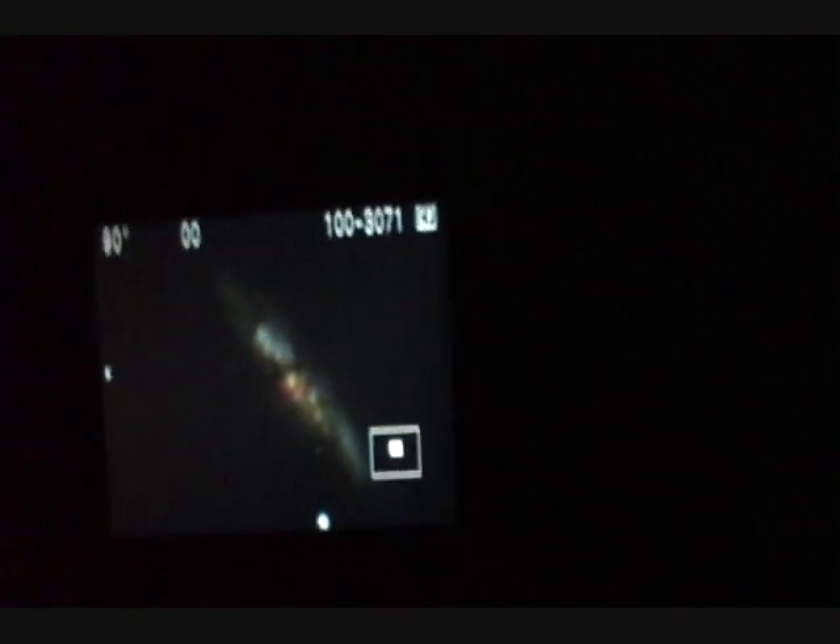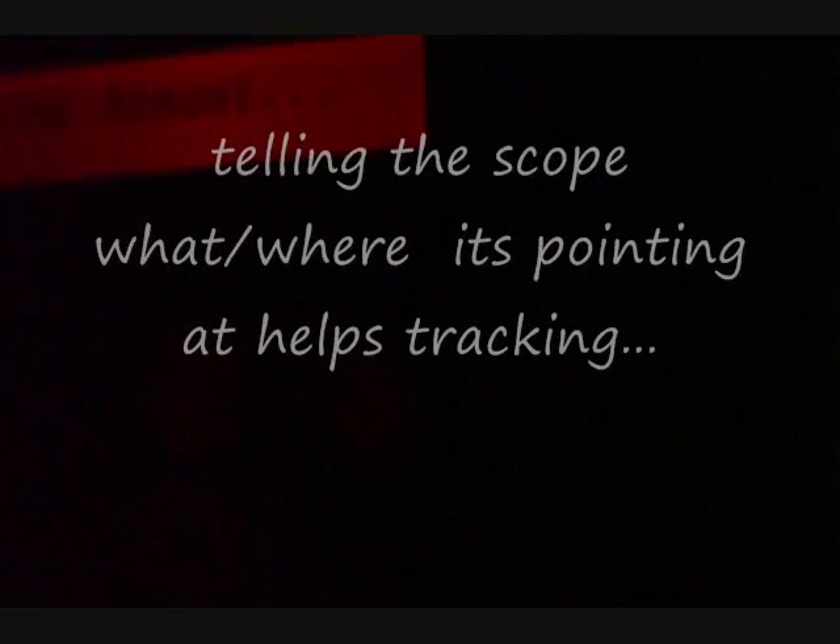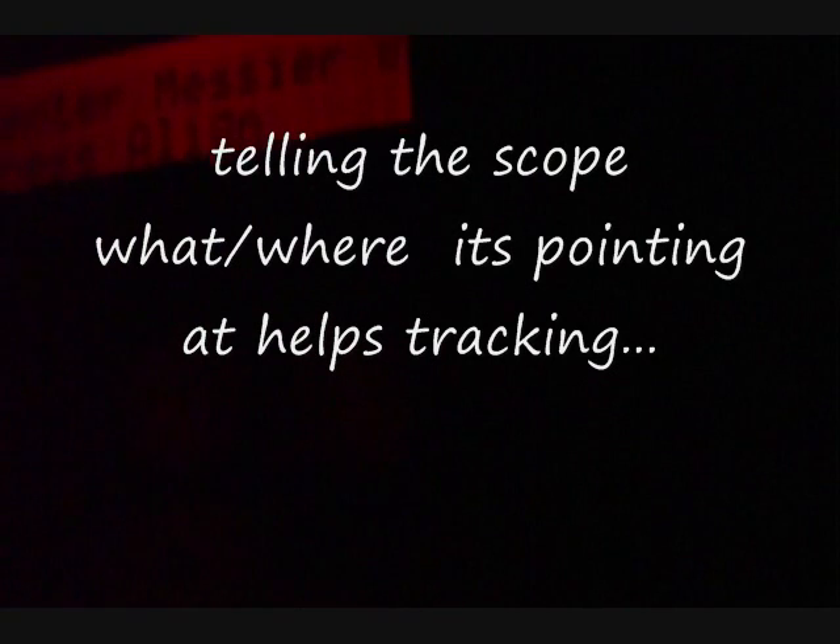I'm going to shuffle over to a galaxy that's really nearby. That was M82, so I'm now going to go to M81. Let's just check that we're actually on it, so for this we will need our little toy.